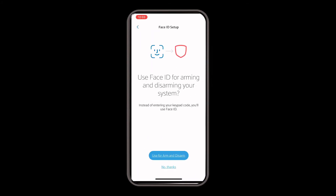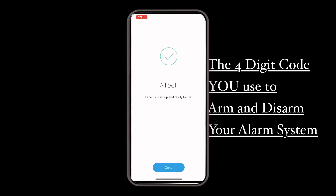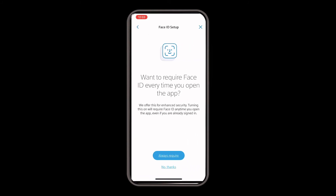You'll notice it'll ask you to turn it on to arm and disarm. At this point, you want to put in your four-digit code that you use to arm and disarm your system. You'll get the all set screen showing that it's been saved, and then you can also turn on Face ID when opening the app.